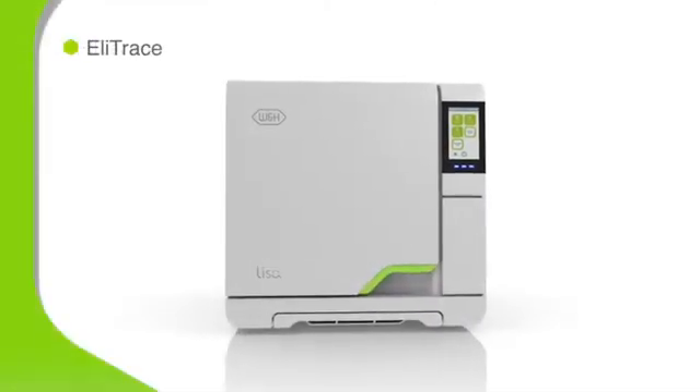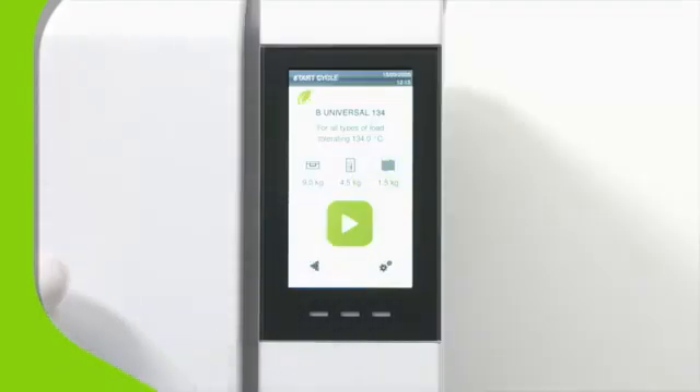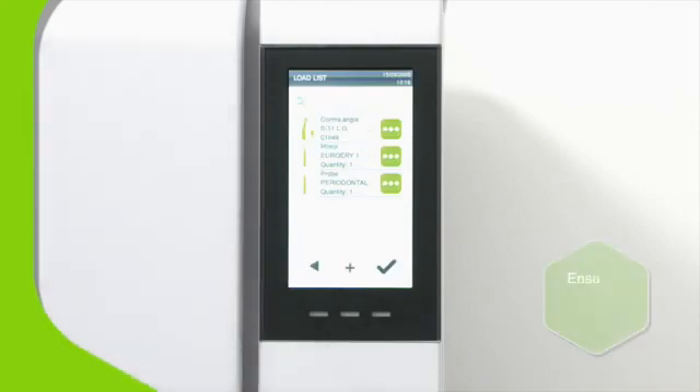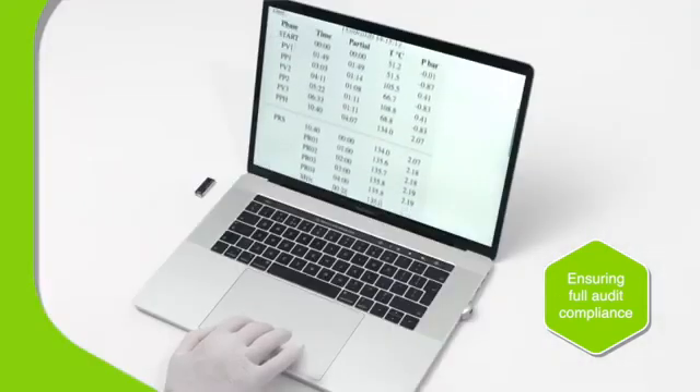Elitrace ensures that a digital trace record is made of each instrument that's vacuum sterilized on one of Lisa's B-type cycles. Cycle records are automatically stored on the integrated USB drive, available to view without any additional software.